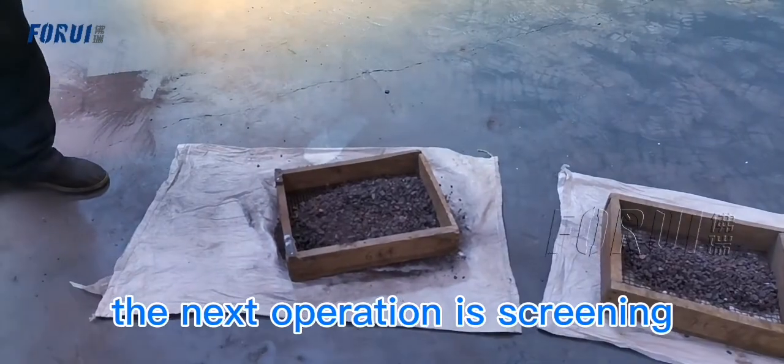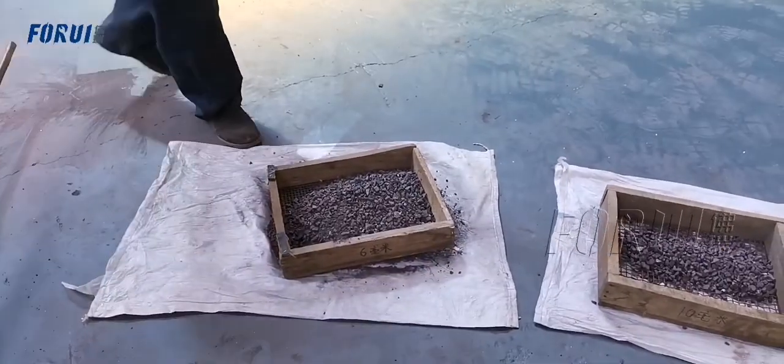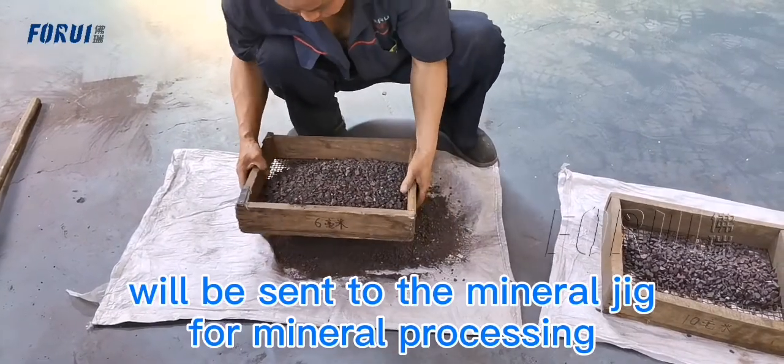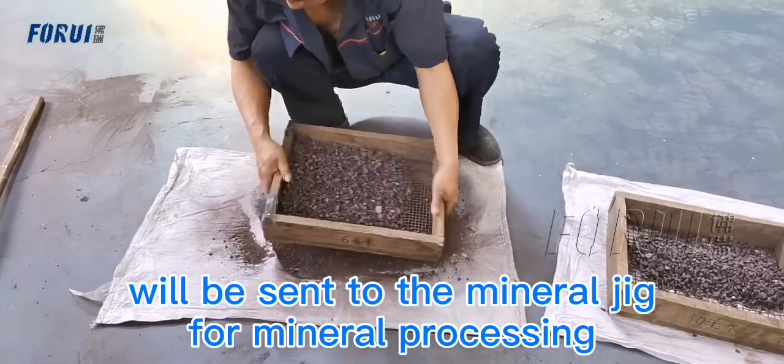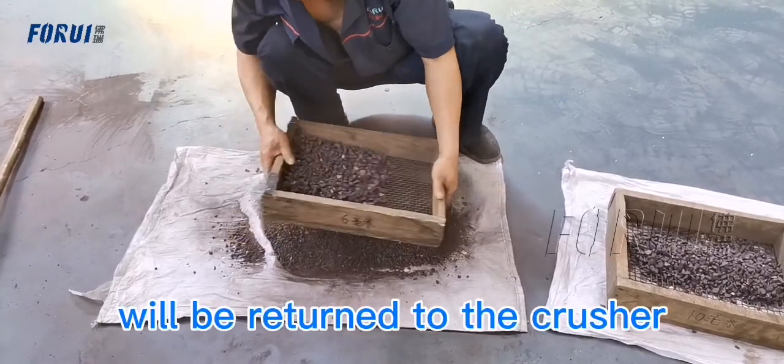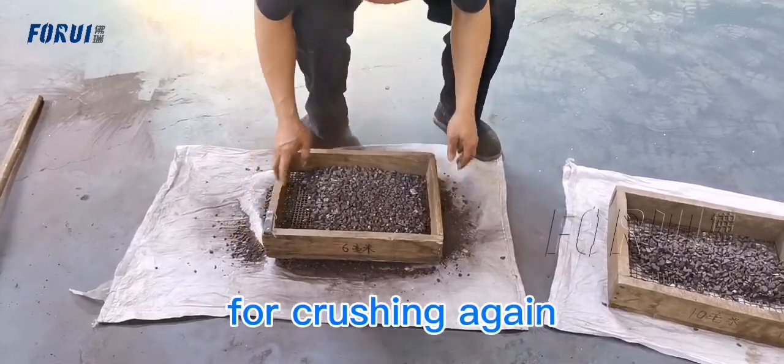The next operation is screening. The undersized product will be sent to the mineral jig for mineral processing, and the oversized product will be returned to the crusher for crushing again.